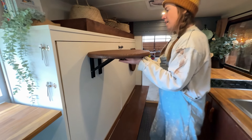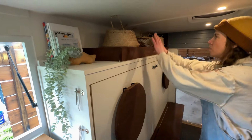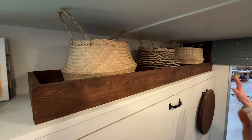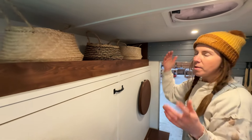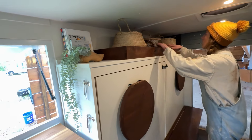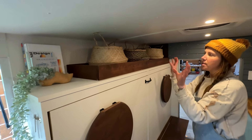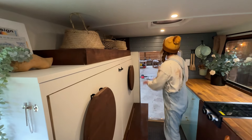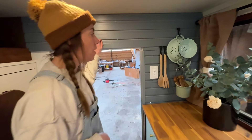Above the Murphy bed we were going to do some closed storage with doors and stuff, but you're just short on space in here — this box truck is a little shorter in height than some of the vans we've done. So we instead opted for just a little organizing system that you can put baskets in or bulkier items that don't need to be in a basket, which leaves it a bit more flexible back here.